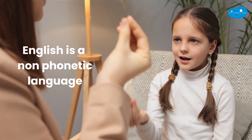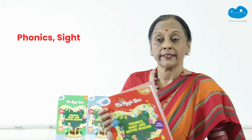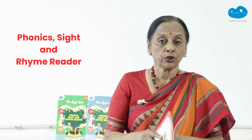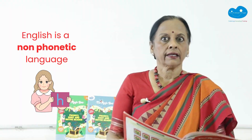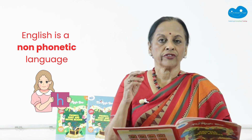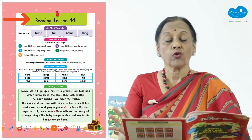English is a non-phonetic language, so if you are using phonetics that is not an efficient method because eventually you will have to unlearn it. Hi there, this is Usha Pandit and I'm the author of the series The Magic Box. Everyone reads by sight and the speed of sight reading is phenomenal and it's natural.